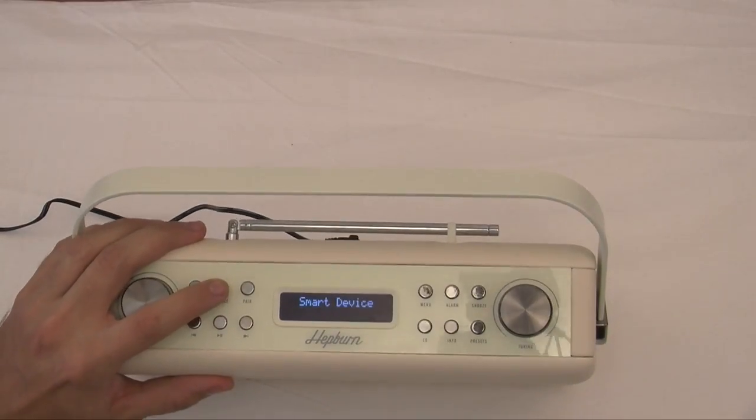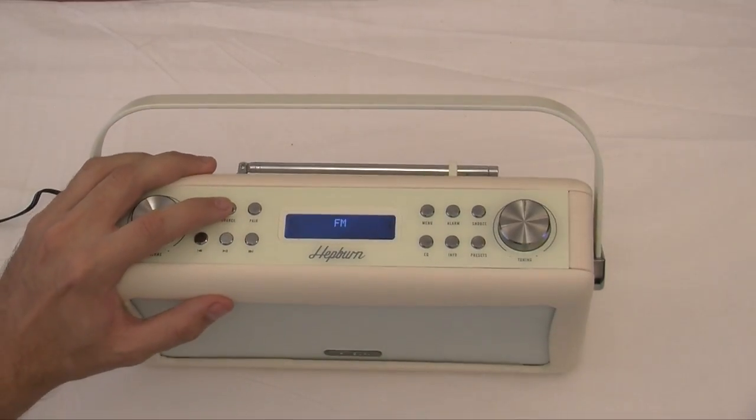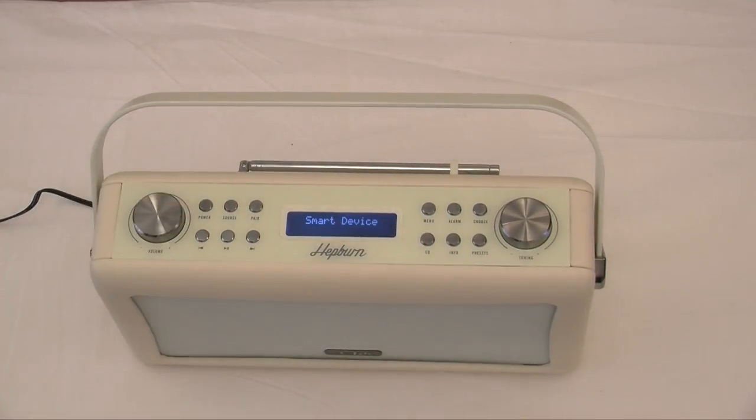You have got your FM radio, you have got your smart device option because you can also connect this up to your smartphone as well. And not only can you play your music from your smartphone, you can actually control your radio as well so you can change your channels, which I will show you all in a bit.